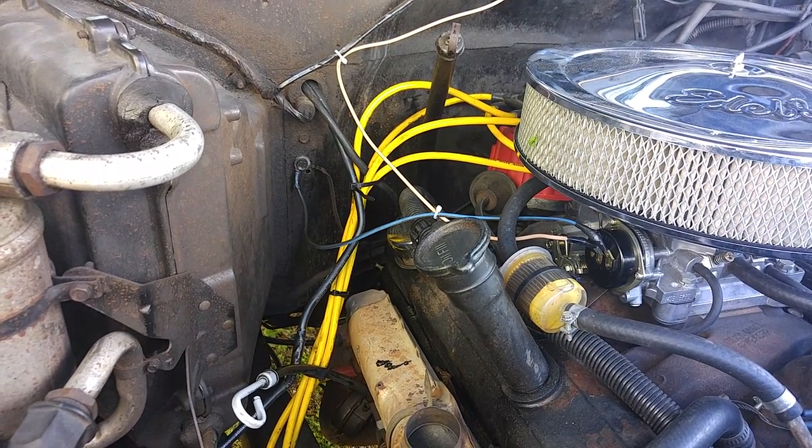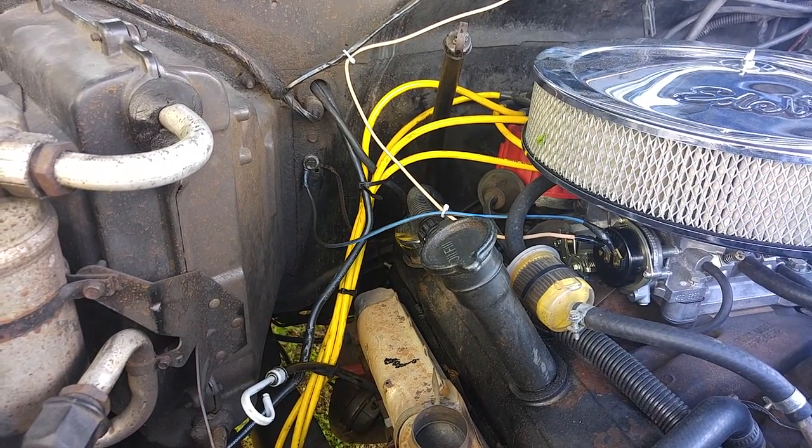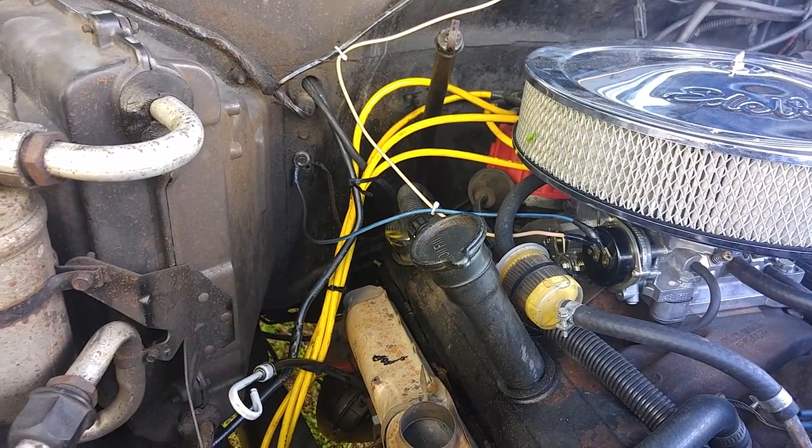This video is to show how to set up an electric choke on an Edelbrock 600 CFM.